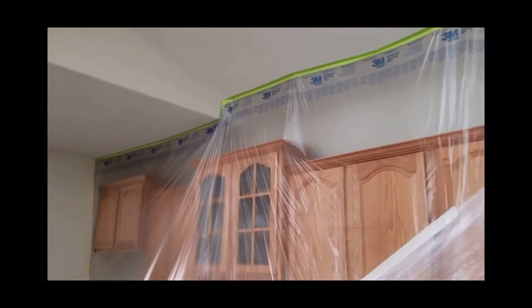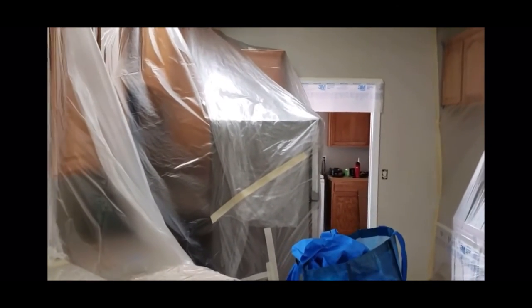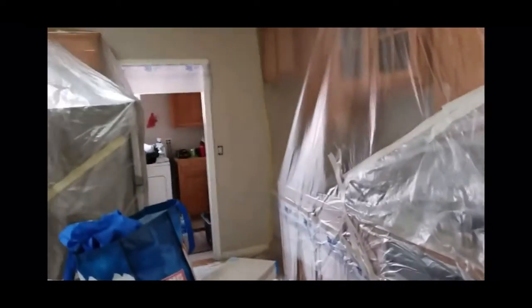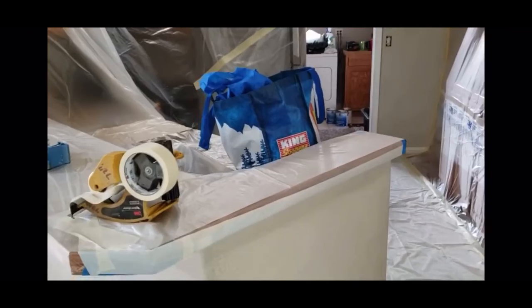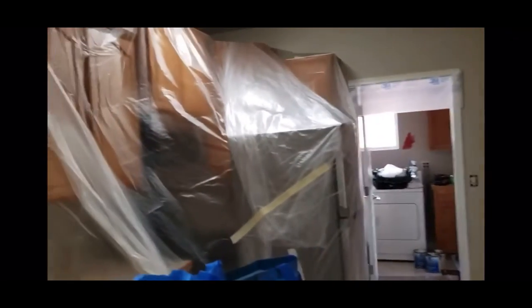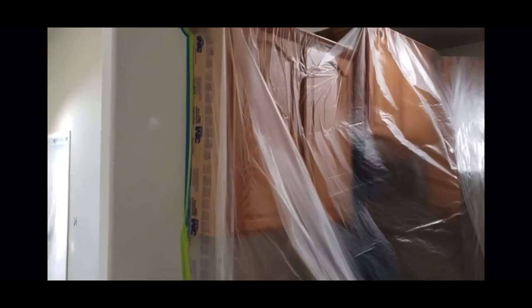At this point we've gone ahead and masked off the cabinet work and so forth. Masked off that fridge — very unusual, that fridge does not make it through this opening. It doesn't make it through that door. I'm not sure how they got it in here; I'm assuming they lifted it over this countertop. Anyway, we sealed it off, and when we're done with the spray work we'll go ahead and paint all the in-between areas between the backsplash and the underside of the cabinets. It just makes it a little easier to do it that way.